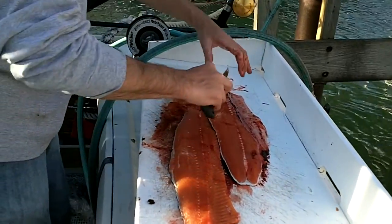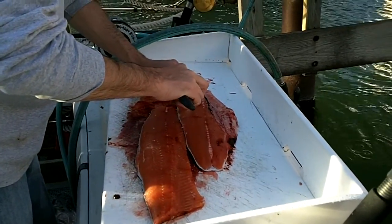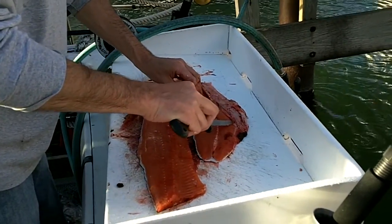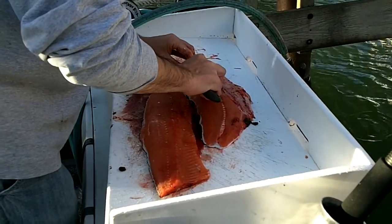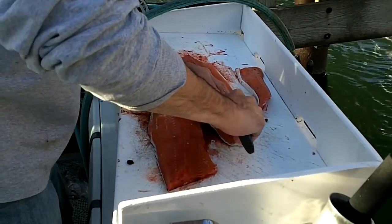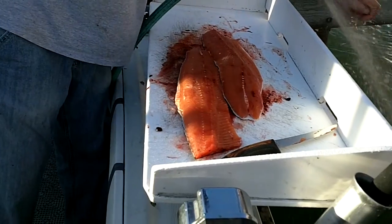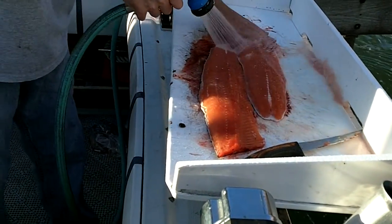The smaller fish, the bones will probably cook through actually. Or not even be much of a problem. And that's one? Yep, that's one. Just like that.